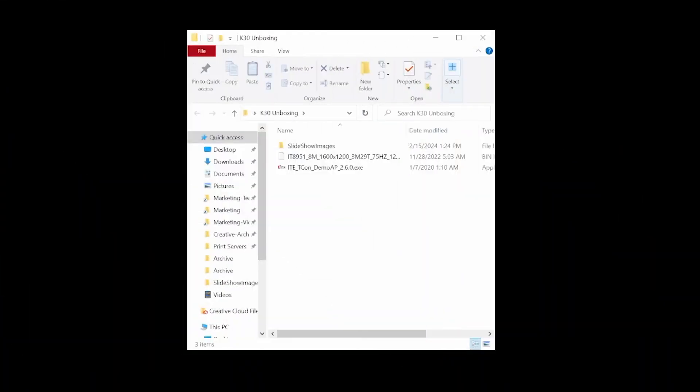Now we can jump to the software guide. To display an image on the EPD through the USB interface, you can run a Windows application, which is the ITETCON demo app executable. Here I'm running version 2.6.